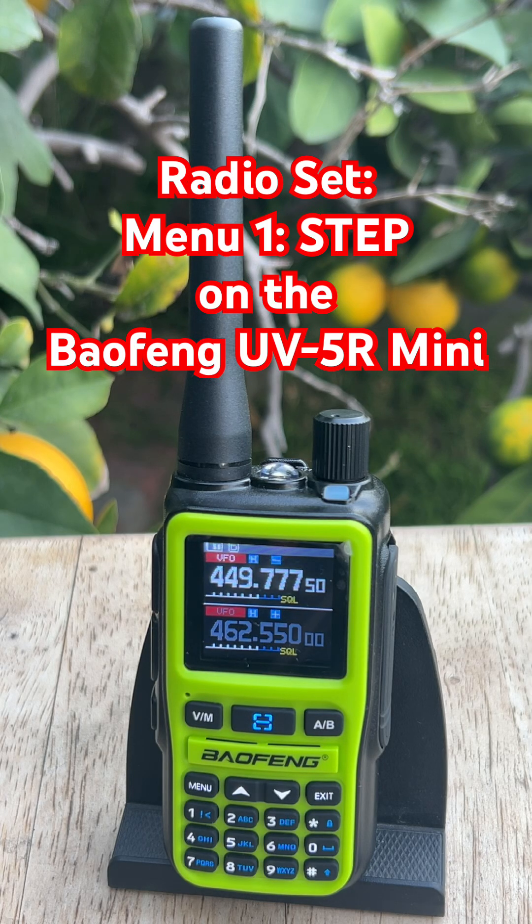If you're using a Baofeng UV5R Mini and you don't understand the step setting yet, this video will help — but make sure you go watch the long version as well.